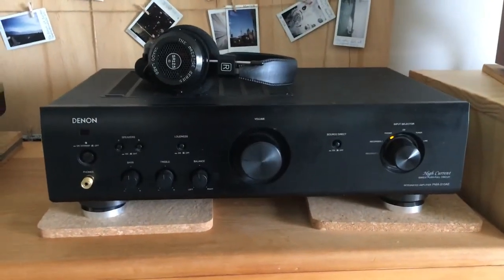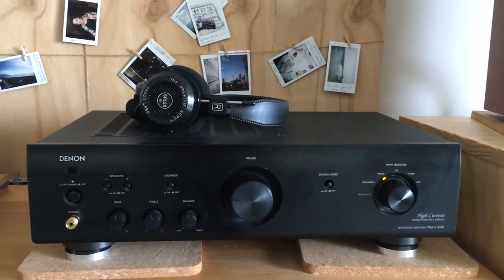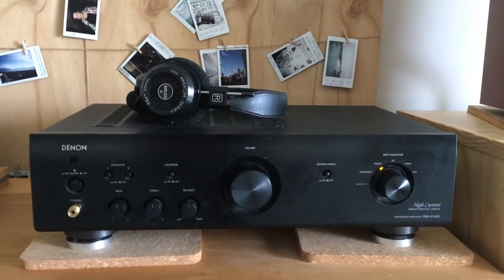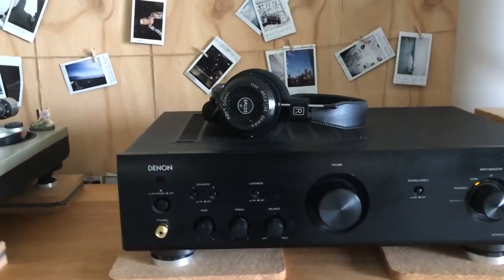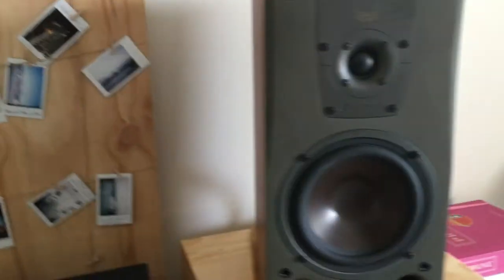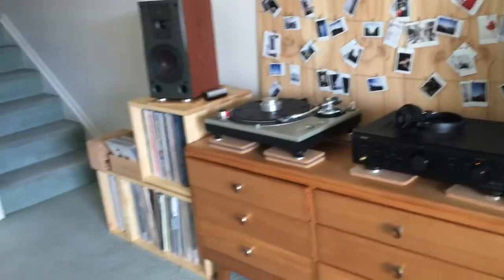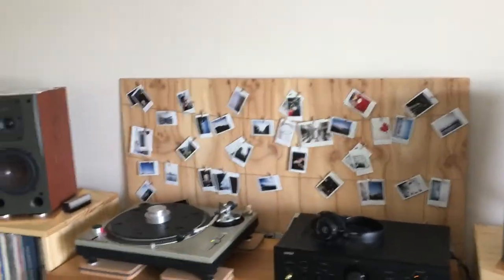One day I'll consider getting something a bit older or different, just to hear the difference, because I've had this for years and don't really know anything different apart from what I've heard at other people's houses. Maybe even a tube amp would be amazing just to hear the warmer sound. My headphones I've talked about before — just got the adapter in here to plug them in.